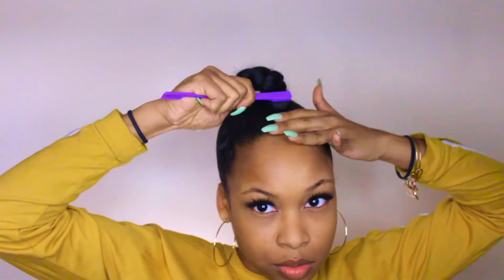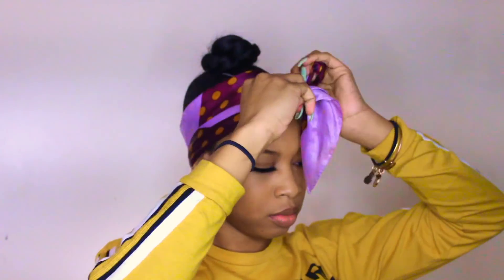Then I'm going to take my scarf and put that around my edges just to make sure my hair is slick. I really don't need to lay any baby hairs or anything because I'm going to have a bun, so you won't be able to see them anyway.